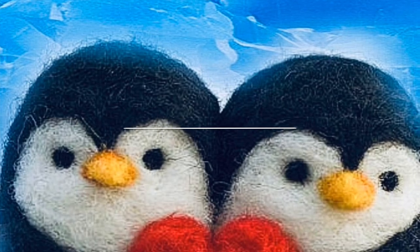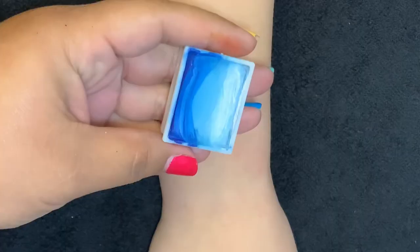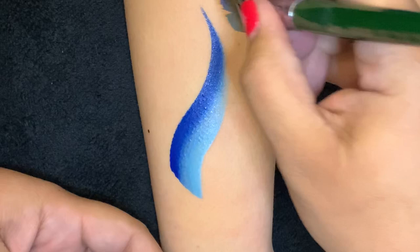Hey everyone, it's that time of year again! Today we'll be painting a penguin — this can go on the cheek or the arm. I'm Lily, let's get started. I've got a beautiful fun stroke from the Color Punch palette from Fusion Global.